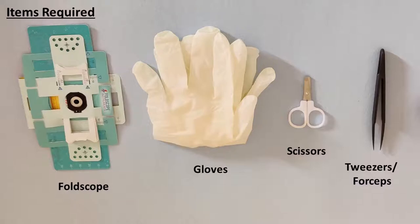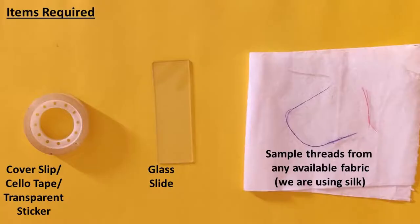For this we will need a foldscope, gloves, scissors, and tweezers or a pair of small forceps. We will also require a cover slip.